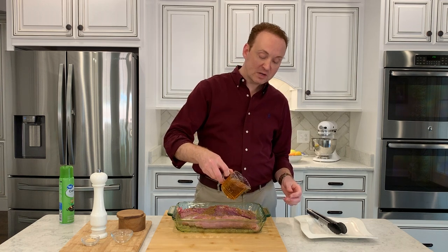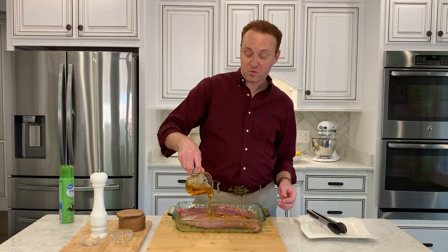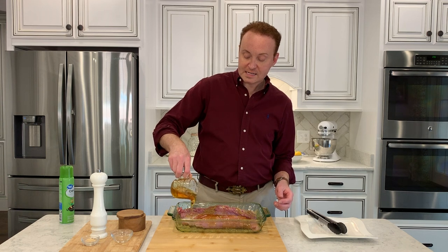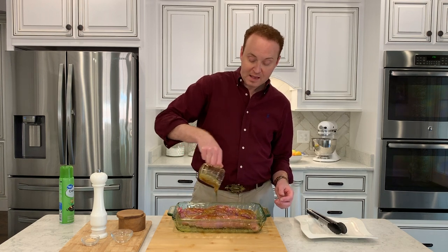Now comes the main ingredient: about six ounces of fresh honey. I'm just going to drizzle that all over the meat. Then I'm going to let that sit in the refrigerator for the entire time I'm at work — at least an hour. If it can sit in there longer, that's great.